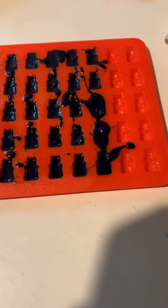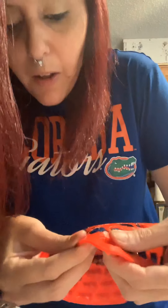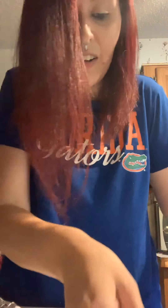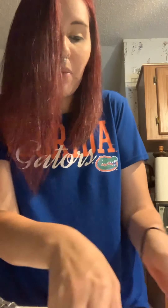Okay, we are back — we have them all filled and now we wait. It says to wait 20 minutes, so I'll be back in 20 minutes with some blue raspberry gummy bears. Okay, they are ready, so let's pop one out — and there you go. I'm going to finish popping the rest of these out and I'll be right back with all of them on the tray.